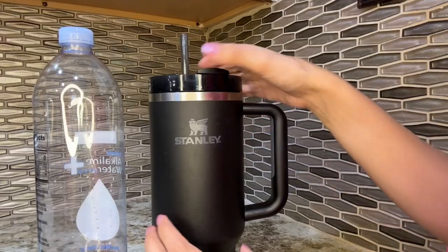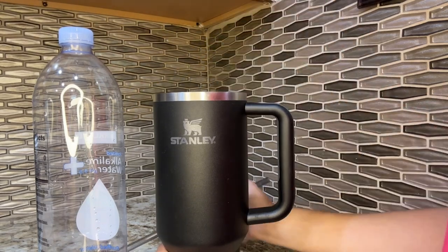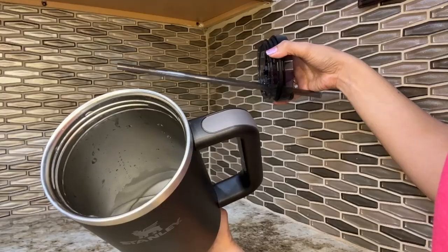I also love that it has a handle so you're able to grab and go, and of course it has the lid that screws right on. I also like that if you like your water super cold, it is going to keep it nice and cold in there for you.